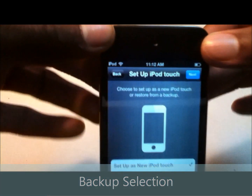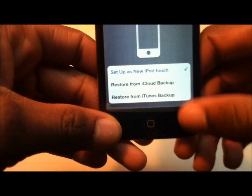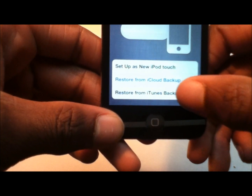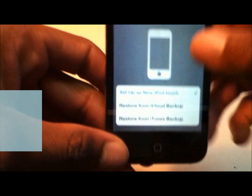Now it says 'Set up iPod' — choose to set up as a new iPod Touch or restore from backup. The options are: set up as a new iPod Touch, restore from iPod backup, and restore from iTunes backup. We're going to set up as a new one.